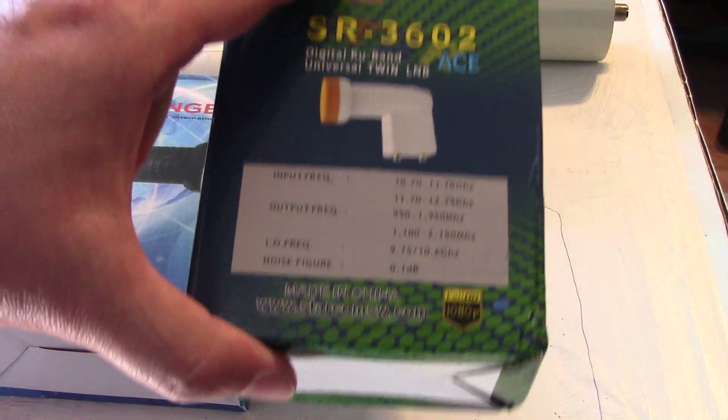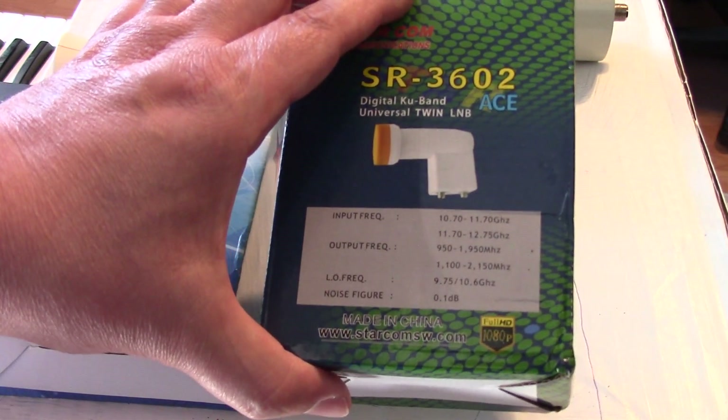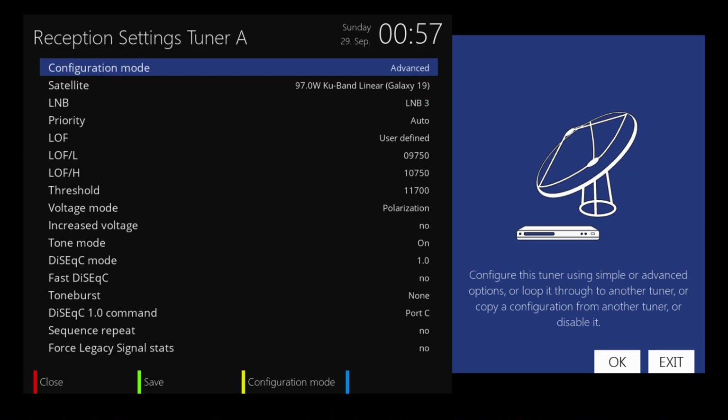A lot of the newer LMBs — although I've talked to some people online who've been finding standard LMBs — so whether you're using a standard or a universal LMB, just watch out for the input frequency on the box. That will save you from standing out in the sun trying to figure it out. On my Enigma satellite receiver, I have this one set up for standard, which would be 10750. It just has the LOF — low oscillator frequency — as 9750, and then the threshold is 11700.